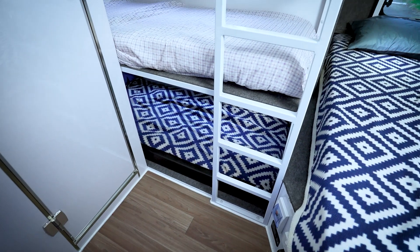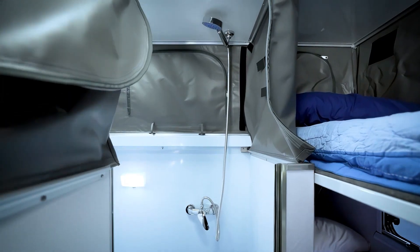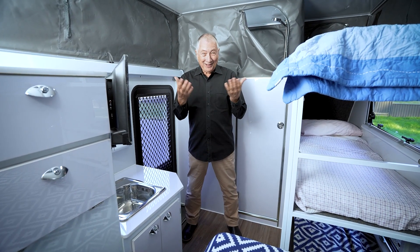Truma air conditioning is included. You've got three genuine beds here, a steel ladder to get up into them, and a full bathroom with Truma hot water.